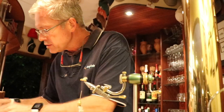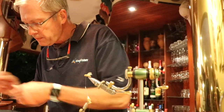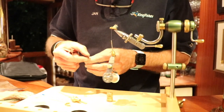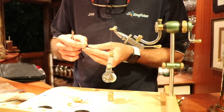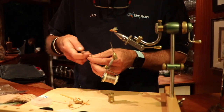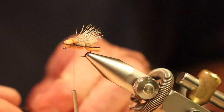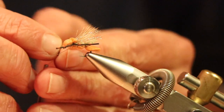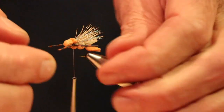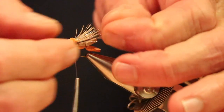The last thing is to add some legs onto the beast. These are rubber legs — colour really doesn't matter. What's quite nice about them is they are segmented in terms of colour, so they've already got some barring on them. Adjust them slightly so you've got a slightly longer leg at the back. And that's the fly.